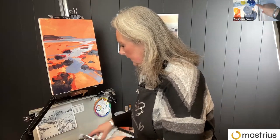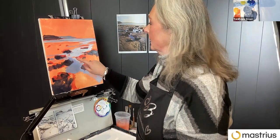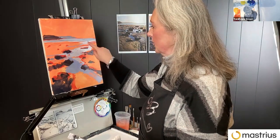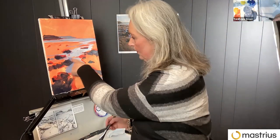I used ultramarine to get this more lavender-y color. And I think I used cyan for this with a bit of white, with the gray I've got mixed up here from where I put the dark in.